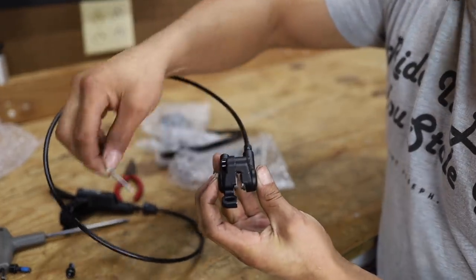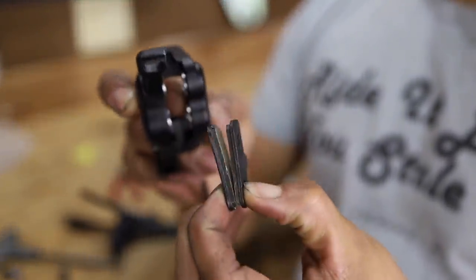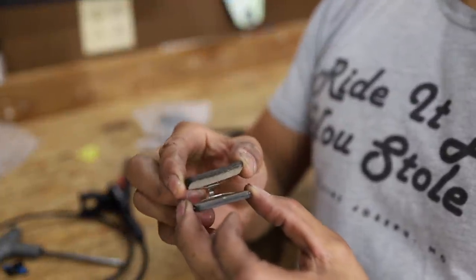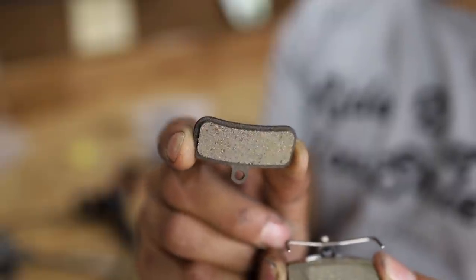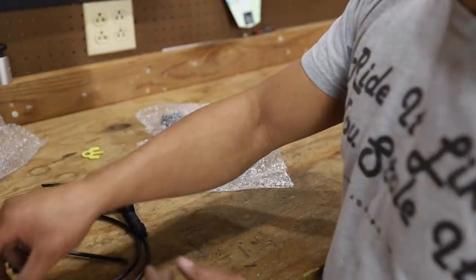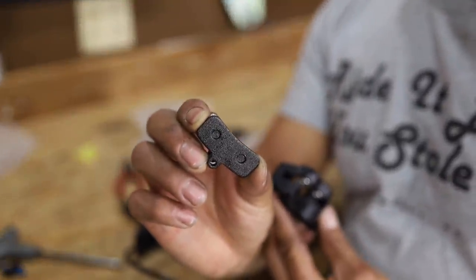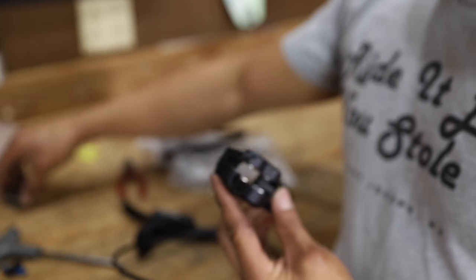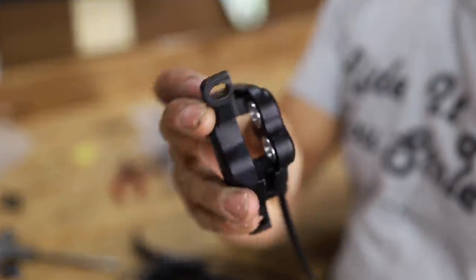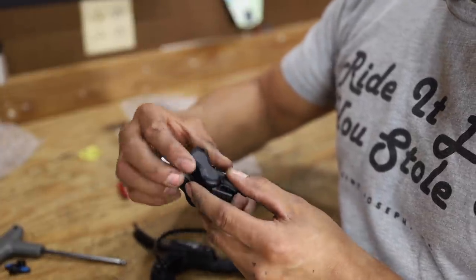We're not going to be doing any cutting today at all on this install video, so we can do a very good real-time review and get a true read on how these things really are. We're going to take these pads out and look at them. I've got some pretty cool info on these pads too. The bike we're going to be installing these on is the GT Aggressor Pro, which right now has four-piston hydraulic brakes on there. Can anybody tell me what kind of pads those are? Are those just regular resin pads? See the little shininess to them?